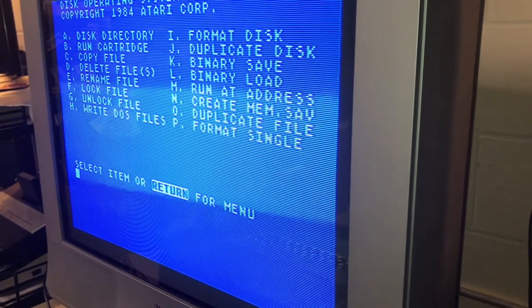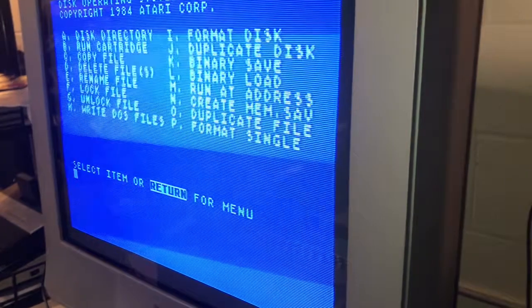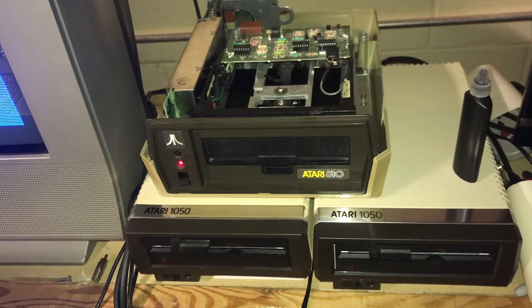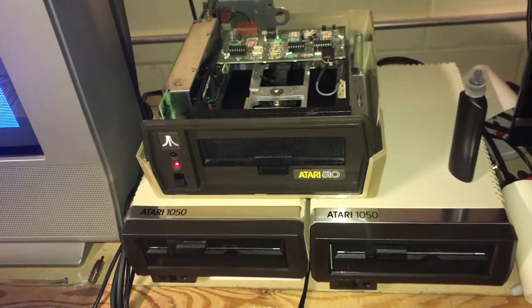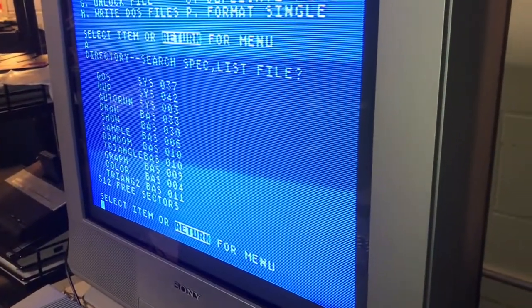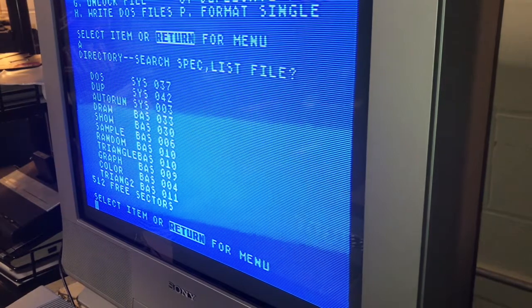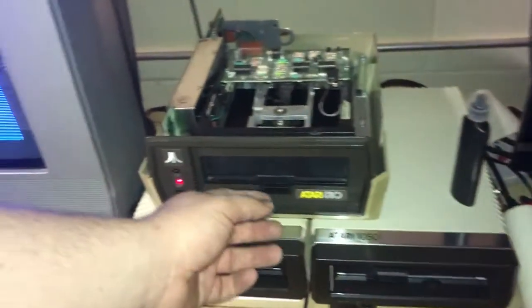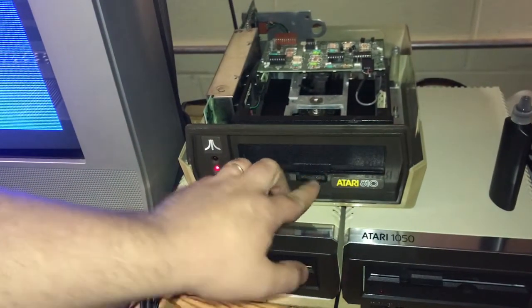So it apparently works. We'll run a disk directory. I don't think the other discs I was using were in single density format. We run the directory and we get all this — so it is working, at least somewhat.